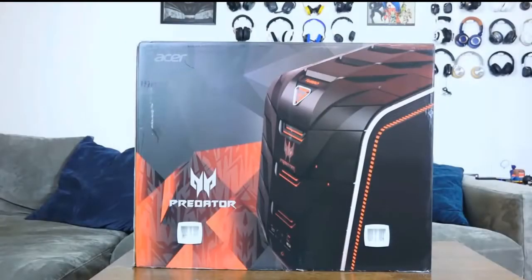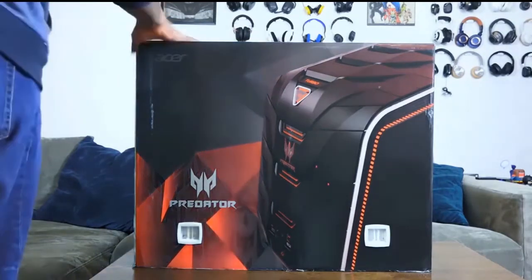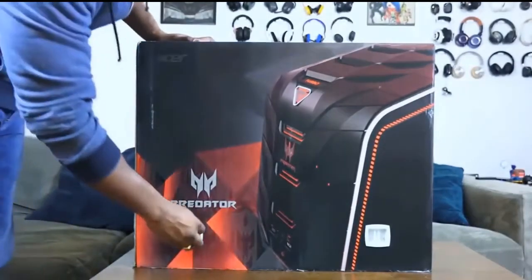Welcome to our unboxing of the Acer Predator G6 gaming desktop. This is Acer's top-of-the-line gaming desktop and it retails — the G6 can go up to about $1,800.